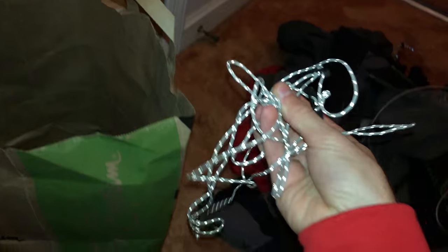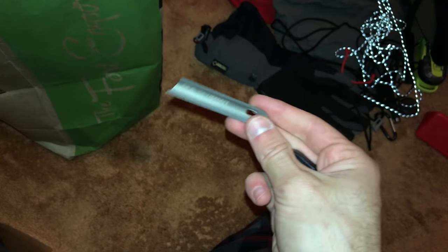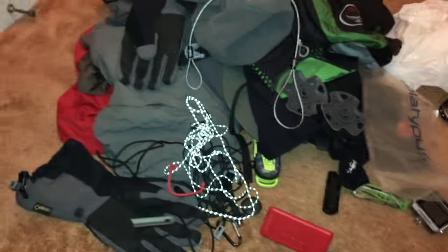Some extra guy lines for my tent that I didn't need, another gear tie, and my spoon that I had cut — it was a little long and I didn't need the whole thing. Also a USB adapter to charge my Kindle with the same cable, but since I already sent the Kindle home, that went too.